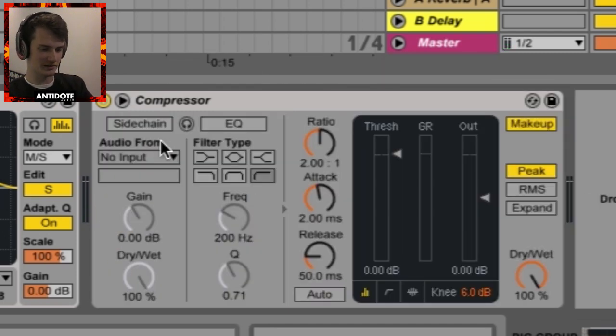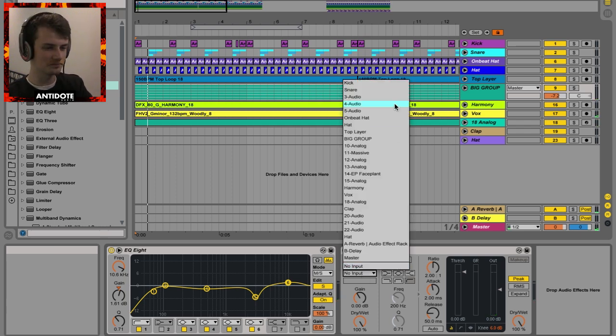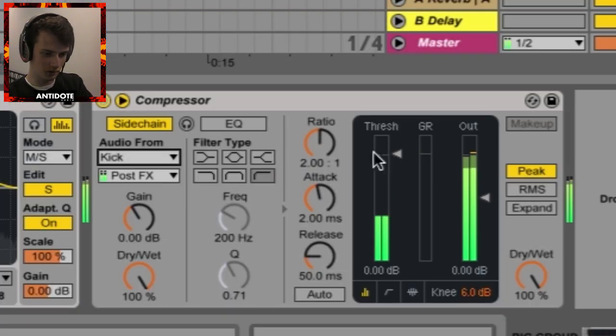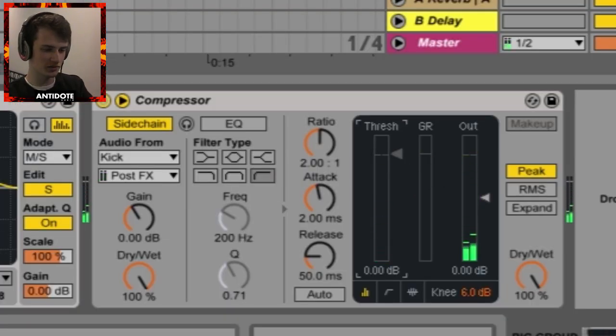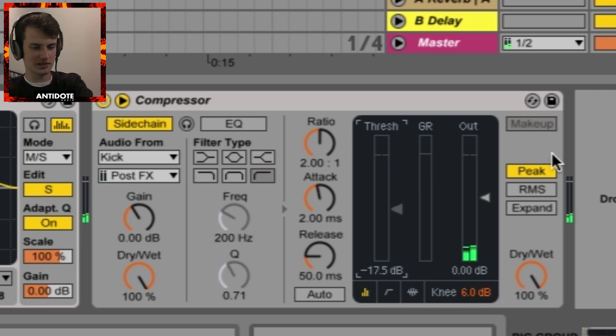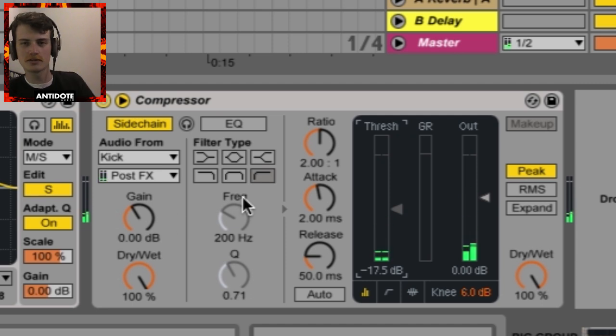Bring up the set of controls with the triangle down arrow and go ahead and activate the sidechain button. Now set the audio input from the kick. We've got a little something coming up on the gain reduction, which is good. In order to increase this compression, I want to drop the threshold down. You can visually see now that the GR — the orange bar — is the kick signal feeding through the compressor and making it duck in volume.